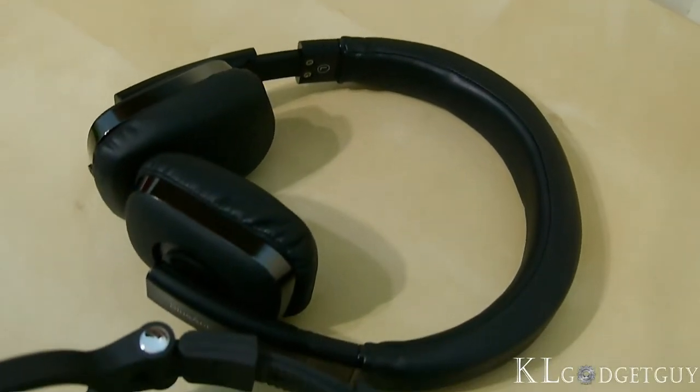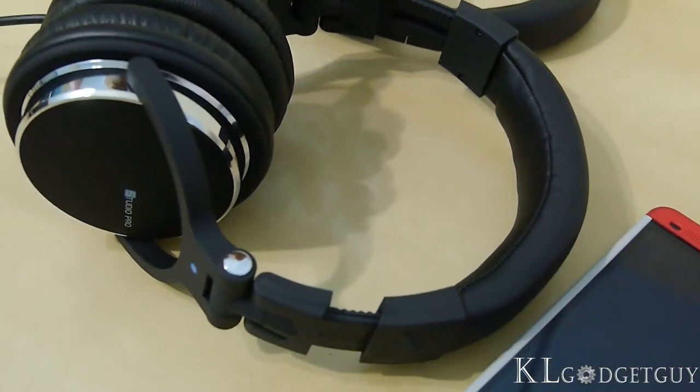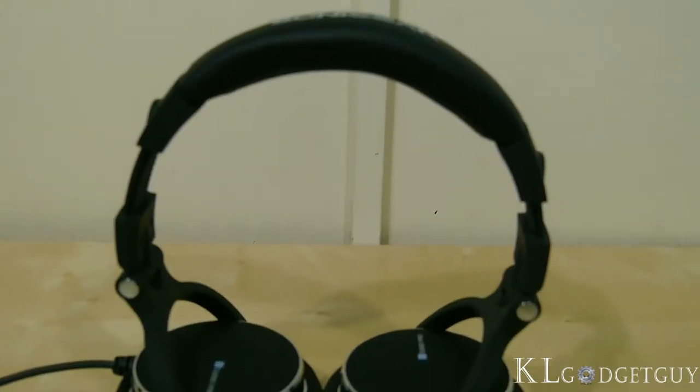Big headphones don't necessarily sound good or affordable, and they are sometimes way overpriced without giving additional value. I'm Warren from KL Gadget Guy, and this is the full review of the Sonic Gear Ear Pump Studio Pro.